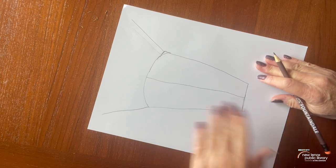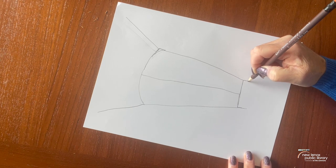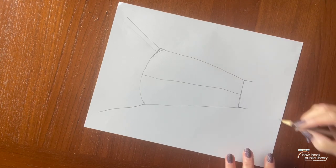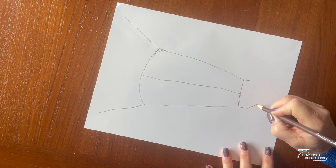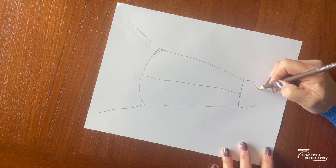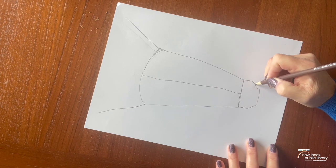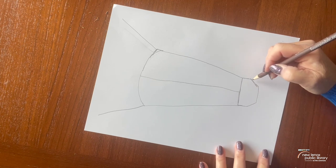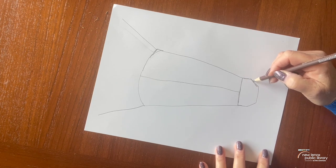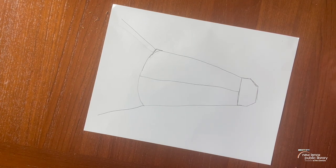The next thing we're going to do is draw a line going down here and down here — this is where we're starting to draw the muzzle or the nose. And then we'll go on an angle this way, and then like this. This will all be colored in black with our Sharpie, so if you want to play around with that and get it in the exact shape you like, that's fine. You can also do it later with your Sharpie, and I'll show you that trick too when we're drawing the zebra stripes.